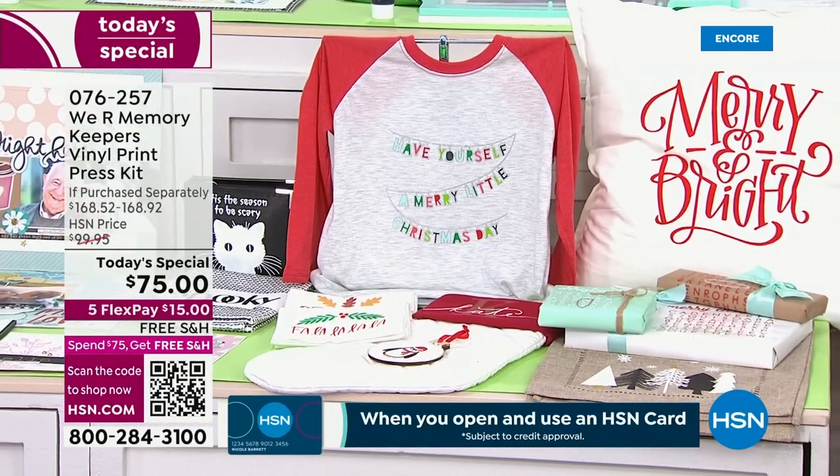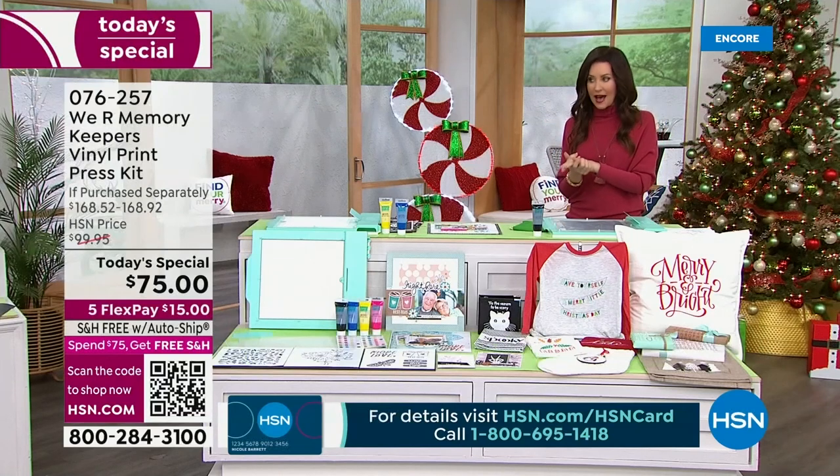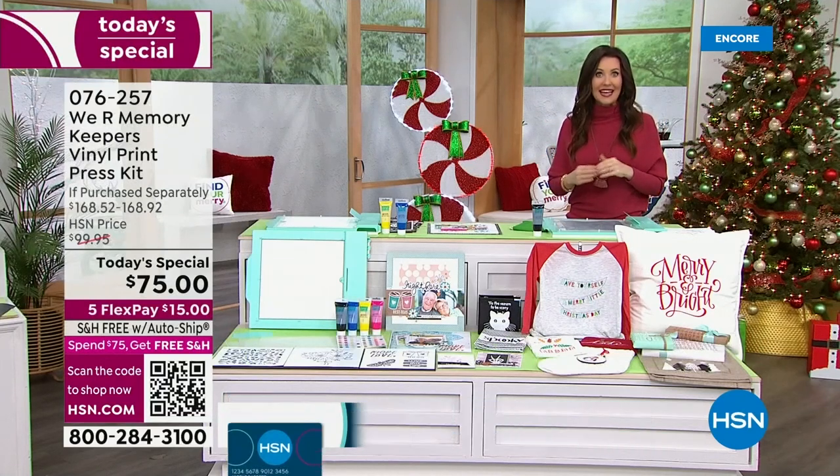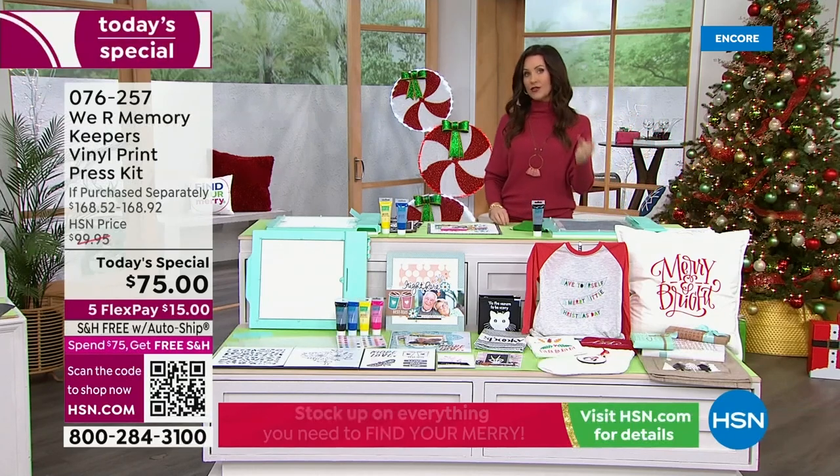If purchased separately, it's $168.52. You cannot buy it anywhere else in America right now, but when we do have it, it will be $99. Today, it's $75.